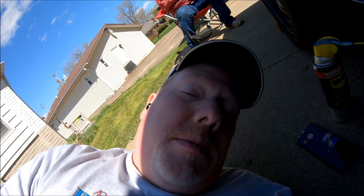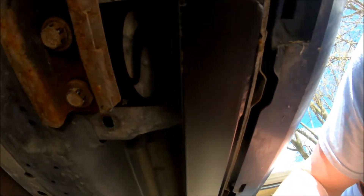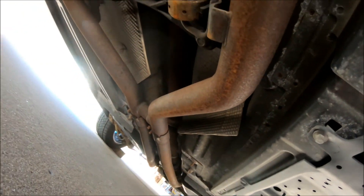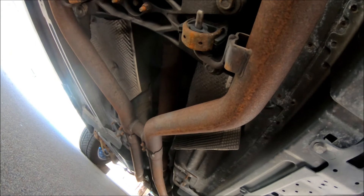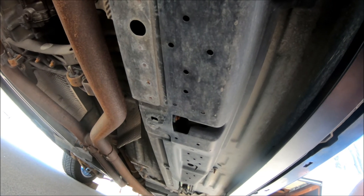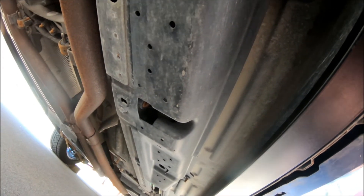Front two bolts are in, time to get to the two back ones. Managed to get both of them on — there's the two 18 millimeters. Those two holes back there, and the same on that side, were being a pain, but they're on.